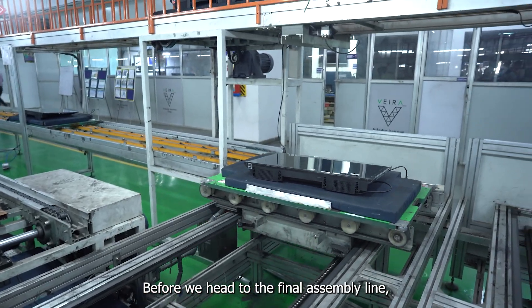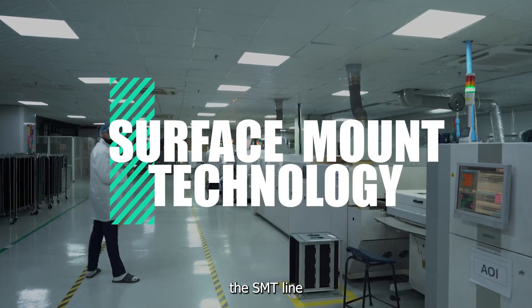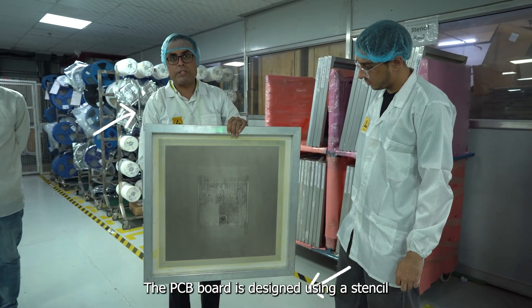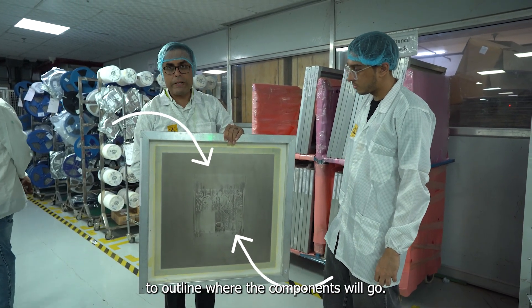A final visual inspection is conducted before the TV is sent to the final assembly line. Before we head there, let's visit the SMT line, where the PCB — the brain of the TV — is being manufactured. The PCB board is designed using a stencil to outline where the components will go.